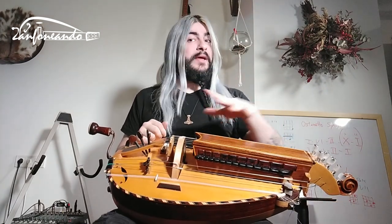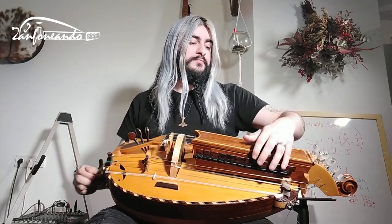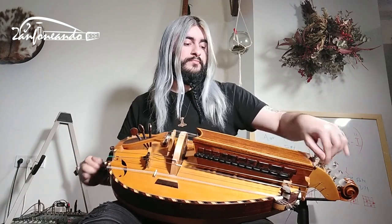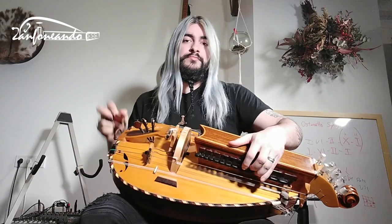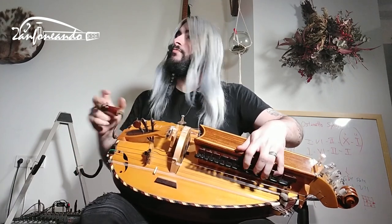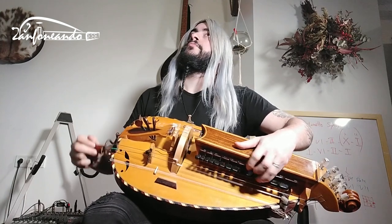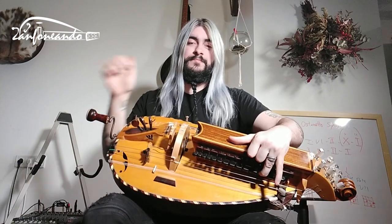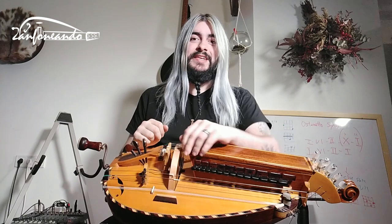And I can engage my octave strings, so octave tuning sounds like this. That's the octave tuning in G-C.